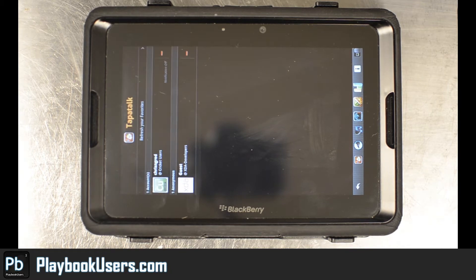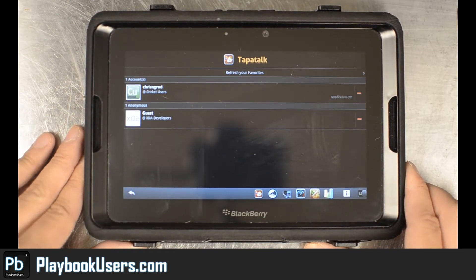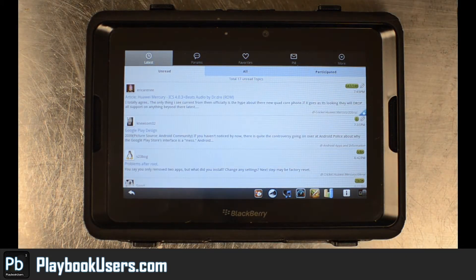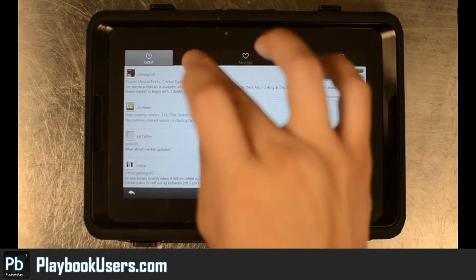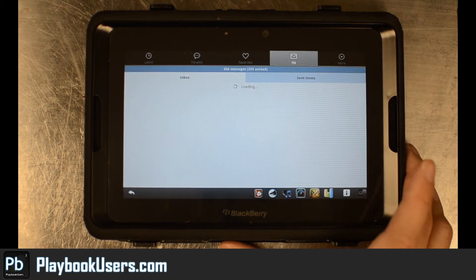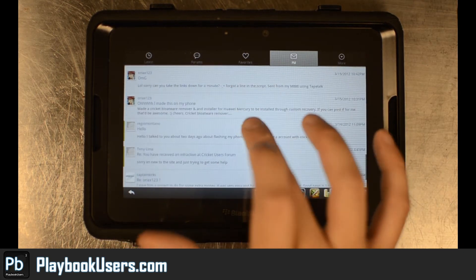There we go — Tapatalk, now we've sideloaded it. Let's go to cricketusers.com, one of my other sites. As you can see it loads up pretty well — you can see some articles, small posts, all my forum listings — everything seems to work very well. Let's go into the PM box.